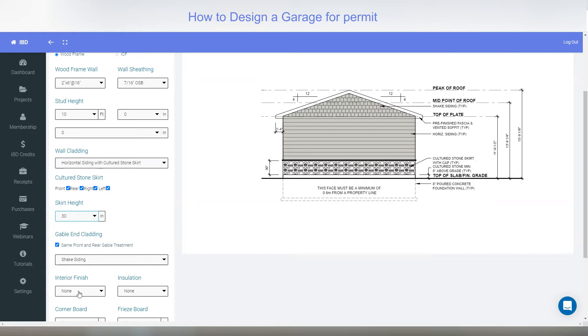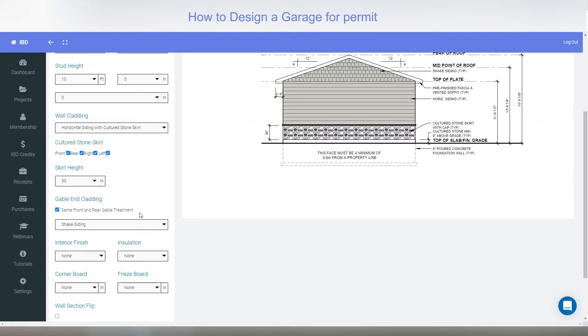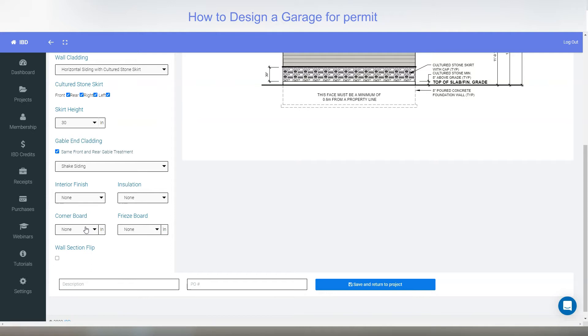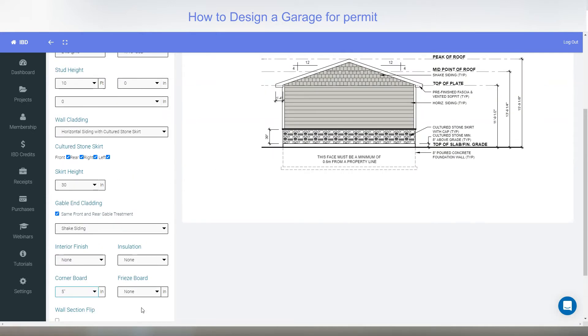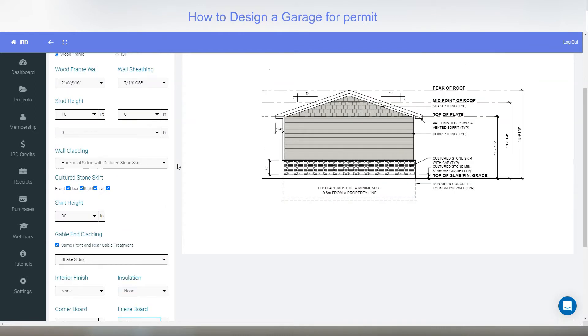Interior finishes include drywall, plywood, and insulation — yes or no — which is strictly for the material list, because you're going to have a full material list of every single thing required for this garage when you're done. For corner boards you can put in — I'll pick maybe a 5-inch corner board — so you can see the corner boards and a frieze board up at the top across there.